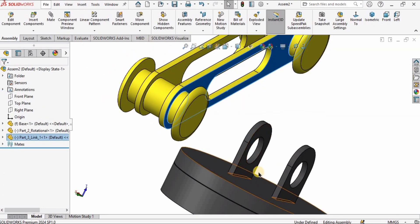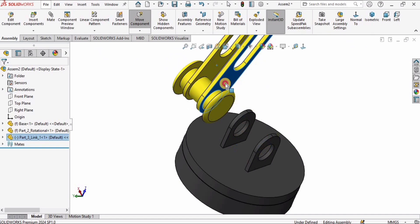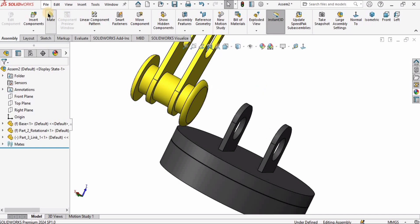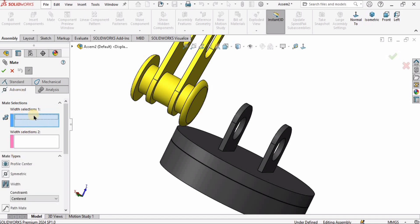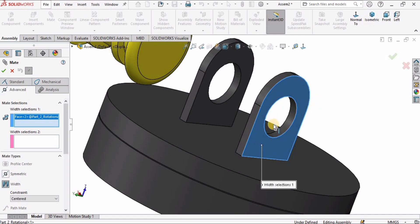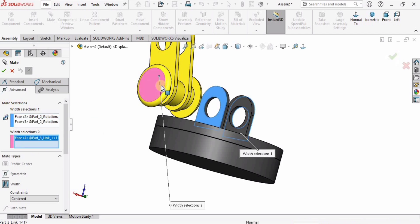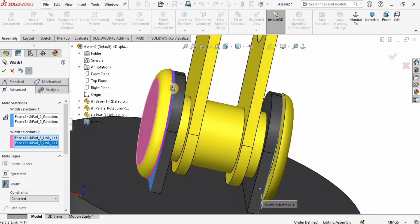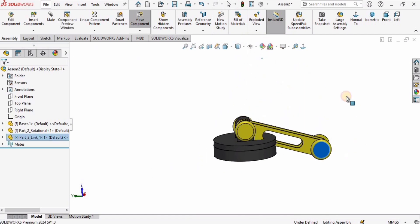As I move the link, the rotational element moves as well, which I don't want. So I'll right-click and select Fix — now the rotational element won't move. I'll go to Mate, then Advanced, and select the Width mate. In the first window I'll select this surface and the opposite surface, then the two surfaces for the width, and check the box.